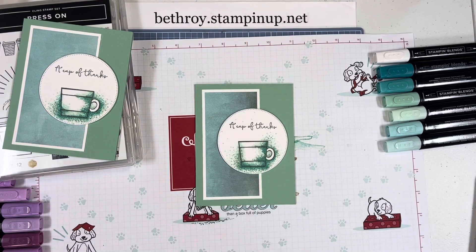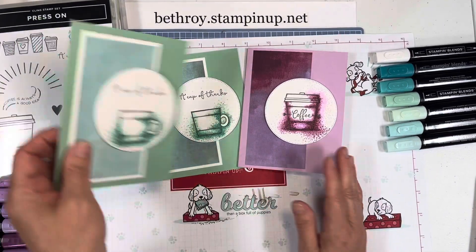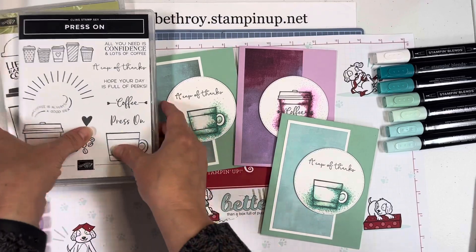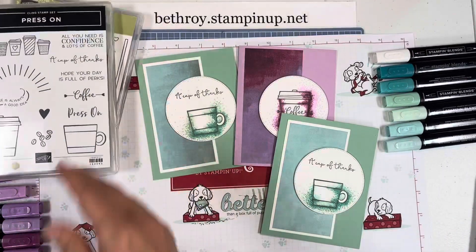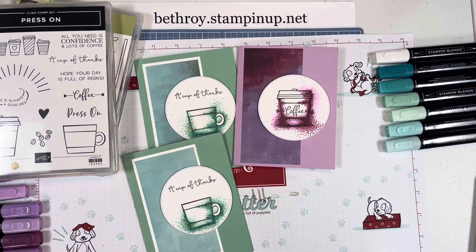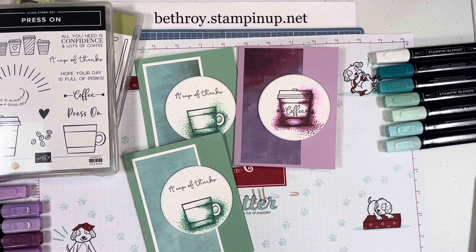I hope you enjoyed this Throwback Thursday video — quick cards, a fun way to color, and a great excuse to use some of your retired sets. These two sets are retired and no longer for sale, but we do have the Designer Series paper, which you can get from my online store. Go to bethroy.stampinup.net and click 'shop now' to see all of our current items. Thank you all for stopping by and taking the time to watch my video tutorial — I hope you have a wonderful day. Take care, bye!